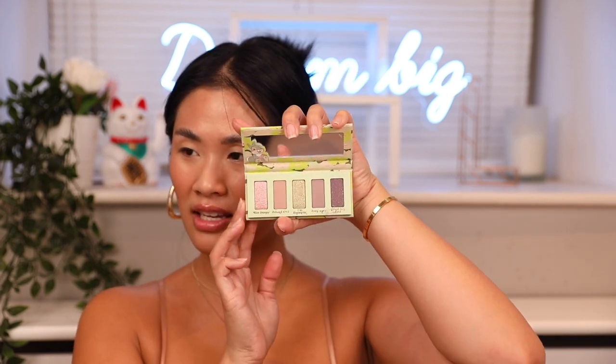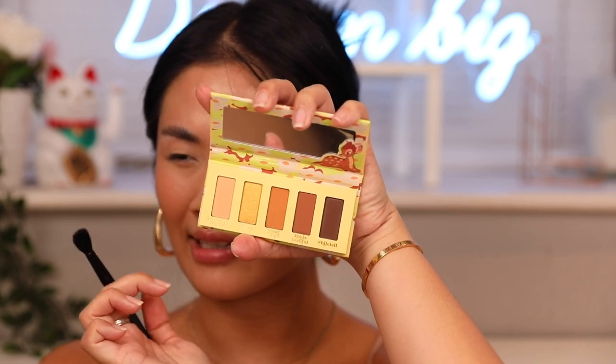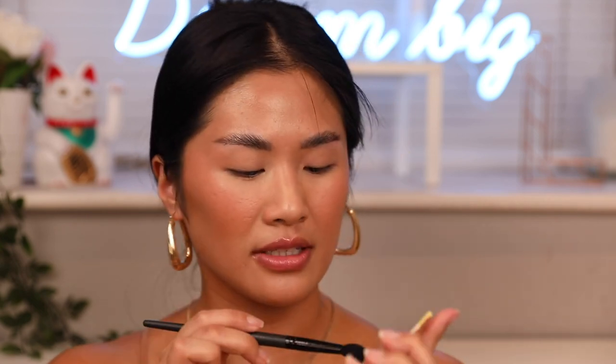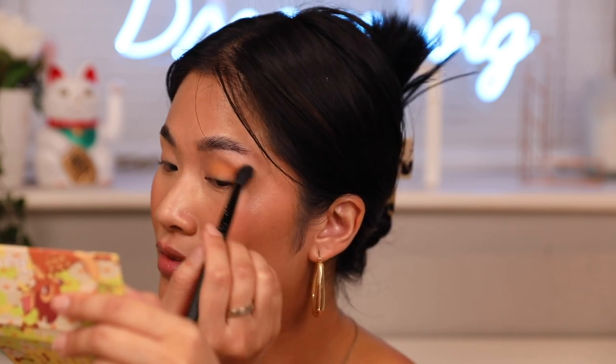We've got the Bambi Eyeshadow Palette with neutral tones and warm yellows — so cute. There's also a fresh, cool-tone eyeshadow palette. You guys are probably guessing which palette I'm going to try — yes, it's the Bambi one, because I'm a neutral girl. The first thing I'm going to try is mixing 'Little April Shower' with 'Young Prince' so it can lighten it. I'm just going to dip it in and put that into my crease. I always improvise the looks I do when I do makeup review videos.